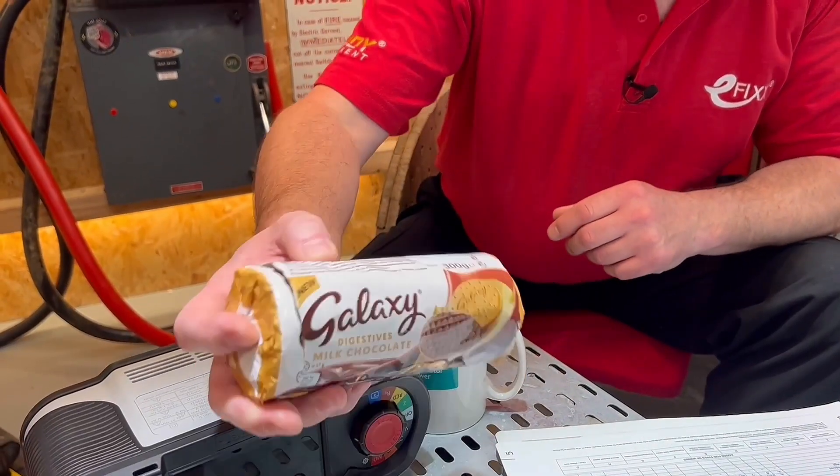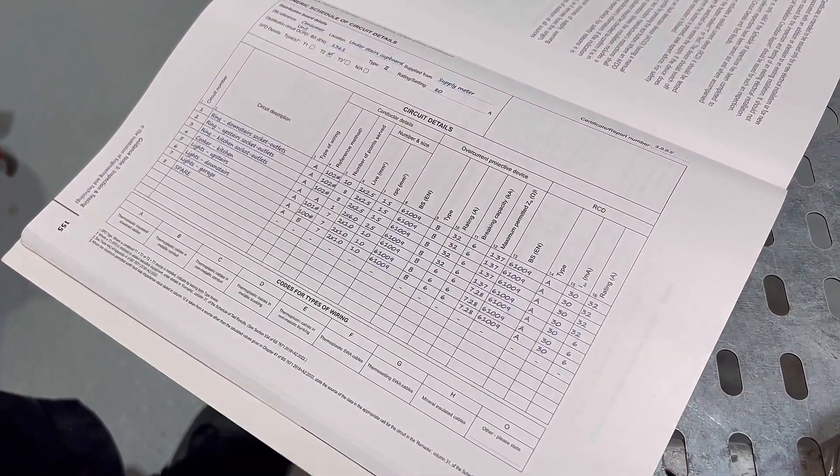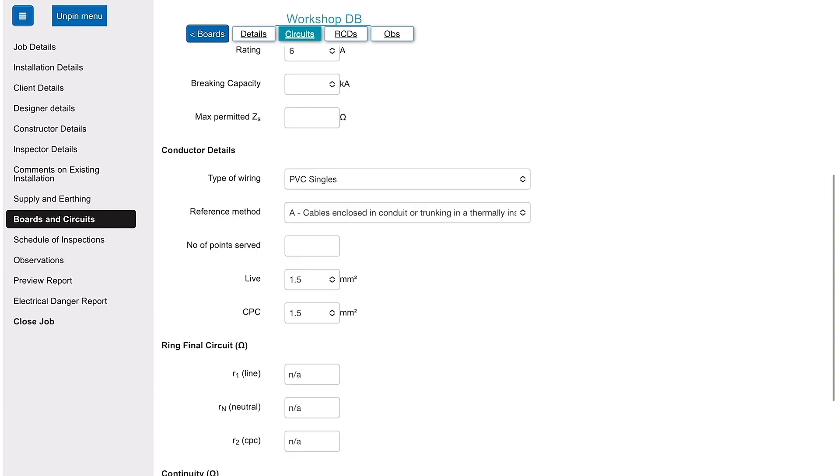Before we get into the technical stuff, today's biscuit is the milk chocolate digestive. Now I've noticed you recording results on paperwork that doesn't look like the stuff I'm used to seeing in guidance notes 3 — the stuff I'd send to the client. What you've got there is actually a form that you're filling in, so any information you're picking up with the tester is then being transferred onto that form, and that form can be replicated onto the certificate which you're familiar with.